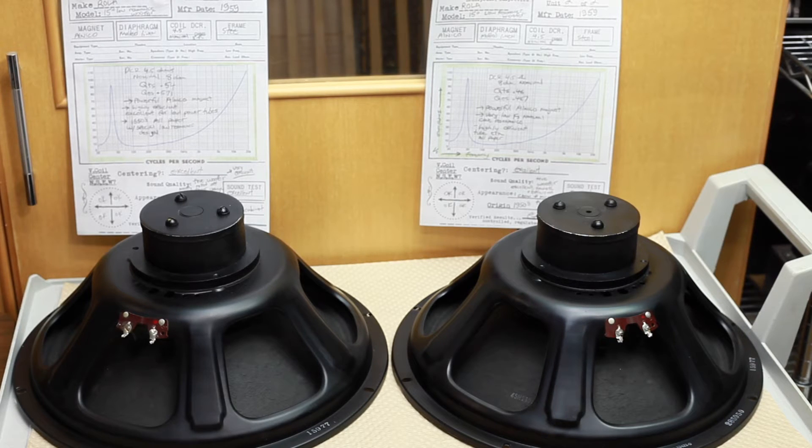I wanted to share these and the test results I got with them, because I do think this type of speaker is very appropriate for open baffle uses — for those looking to reproduce only low frequencies and not creep into the delicate mid-range that so many high-efficiency 8-inch drivers have. But these would also be good for a two-way or a three-way system.